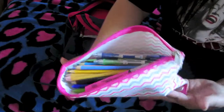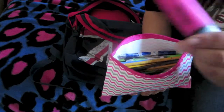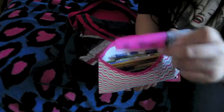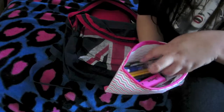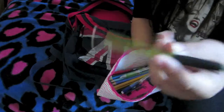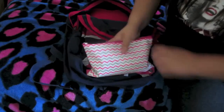So yeah, that's how it looks — I have pencils, pens, colored pencils, a cool Sharpie, a highlighter, this mechanical pencil that I love, and just a random other mechanical pencil just in case I lose the other one. That's pretty much what I have in this little pencil pouch.